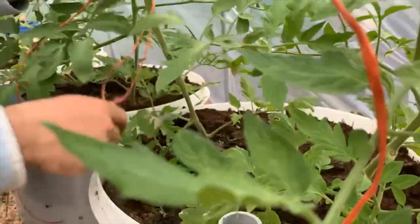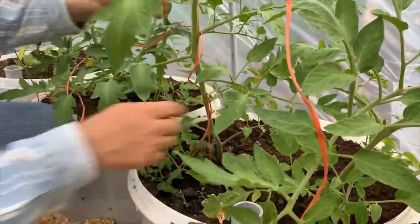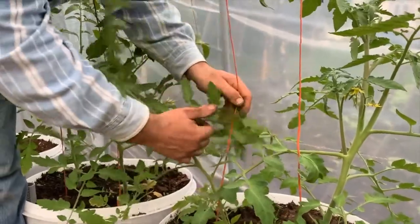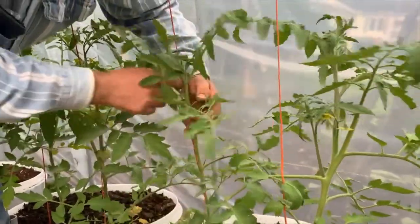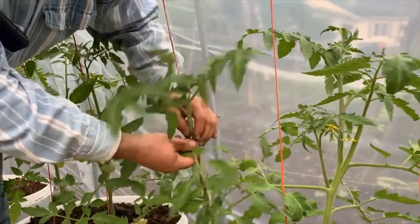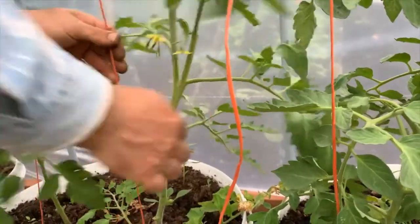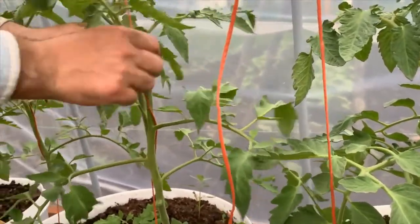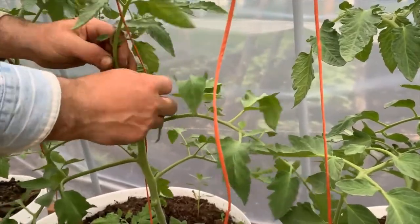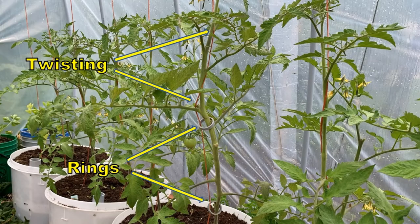Instead of using clips or ties, you can carefully twist the tomato plant around the string, taking the string around very gently so you don't break the leaves. You can even use a combination of the two methods, using some clips or ties and also twisting part of the plant around the string.